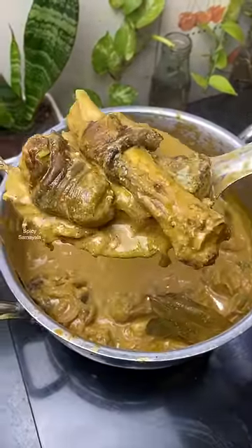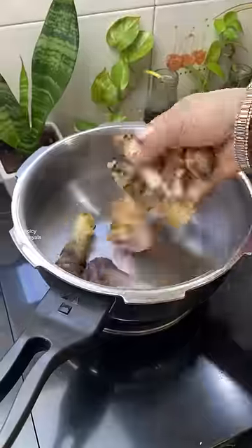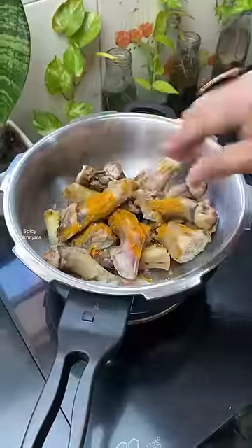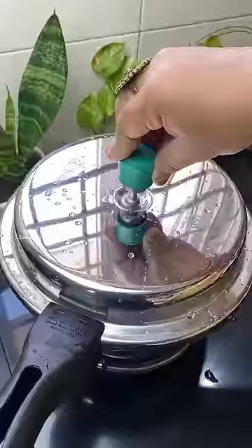If you want to cook this recipe, let's go to the hotel. Then cook it a little bit. While I'm going to mix it well.